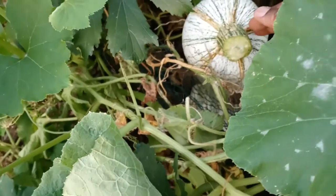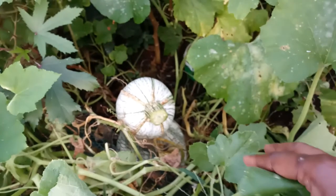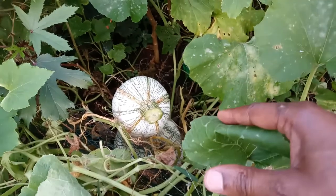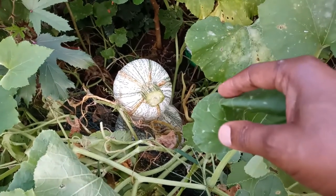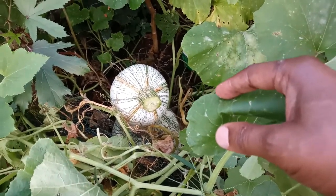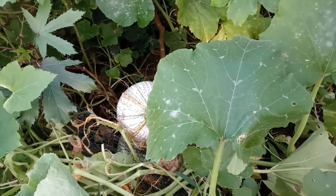What I'm going to do is pause the recording, take it out of where it is, and then take it somewhere and continue recording to show how big this cusho squash is.